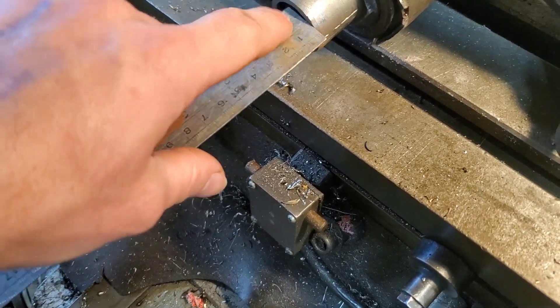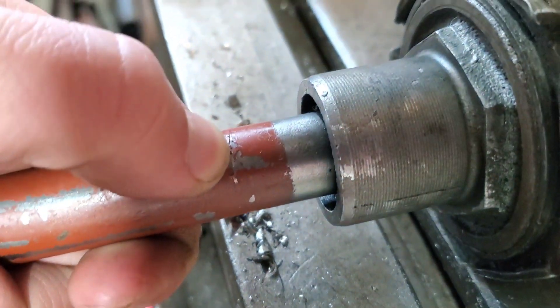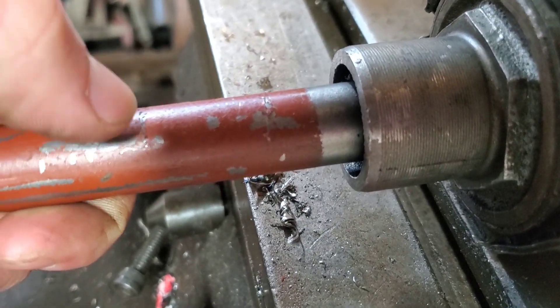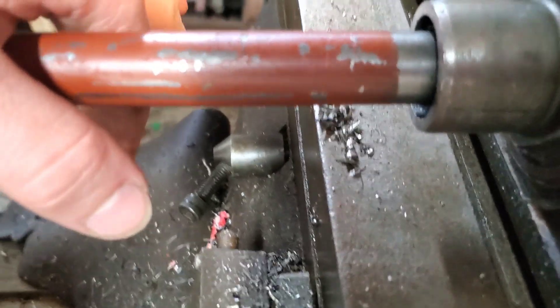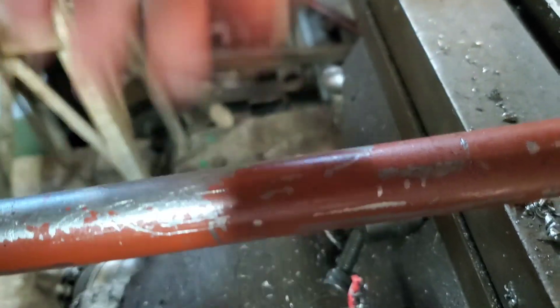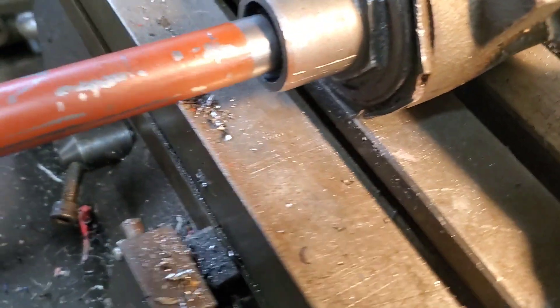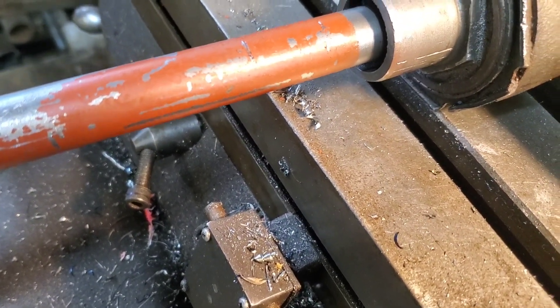With that, I'm able to get where my shoulder needs to be. I'm actually going to start a radius there and blend it out a little bit, and that's where the end of the shaft is going to end up. So I can clamp pretty much up to that, as long as I can get the cutter diameter out past that — I need to get at least half the cutter out past that, but I'd like to get a little more. So that's that — now let's get it set up.